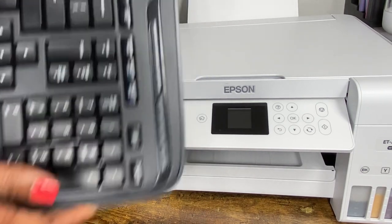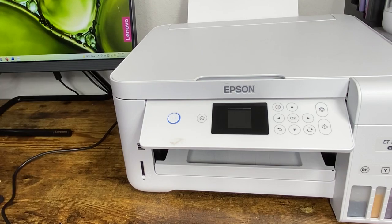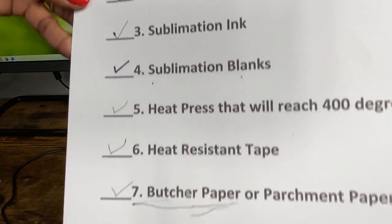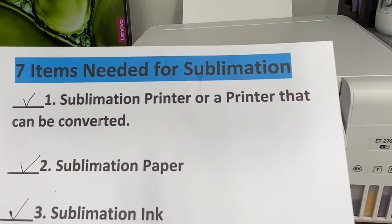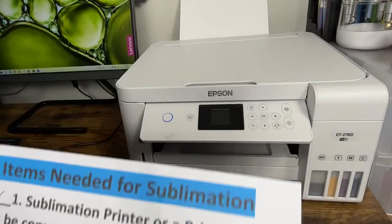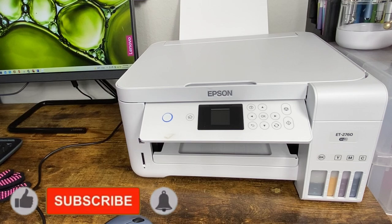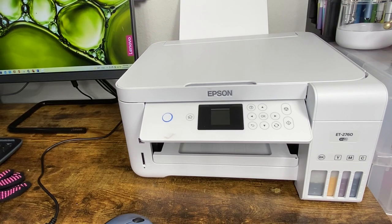Hopefully this video was helpful as you consider getting into sublimation. It is not a hard process — not as confusing or complicated as many people make it seem. I do have a Facebook group called Cricut Crafting with Delanda — we'd love for you to join us. There are plenty of people there who will help you get started. Thank you so much for watching. Bye!